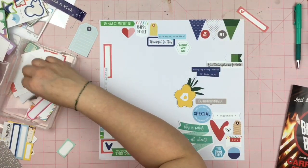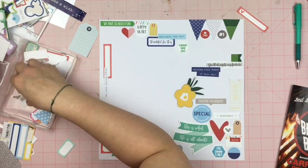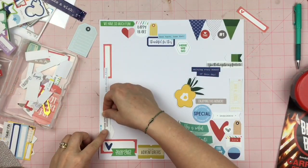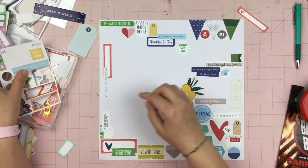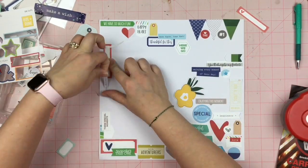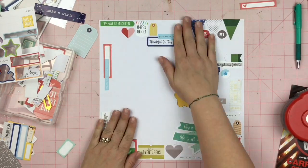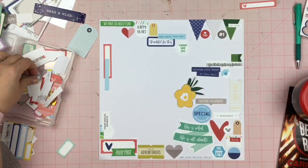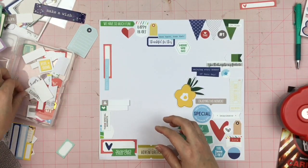I decided to go wild and add a big floral there. I was thinking this was going to be a very geometric designed background — even if you can call it design. Basically I'm taking die cuts and stickers and plunking them down on a page. I don't know if this is really designed, but I'm definitely enjoying it. I'm totally enjoying using a bunch of these things up right now.